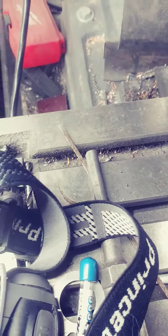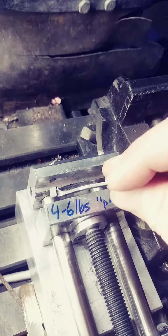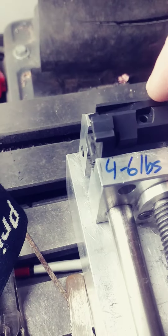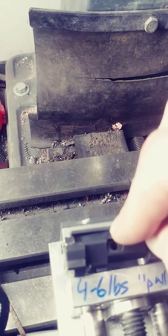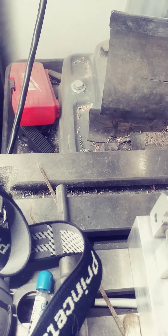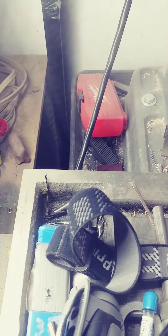I put a bend back in it — as you can see, it's got a little bit of a bend to it now, which is a whole lot better. What I need to do now is put the breech block down and pop the extractor into the breech block. After I put the extractor into the breech block, I need to test how much tension the extractor has when you're pulling on it.